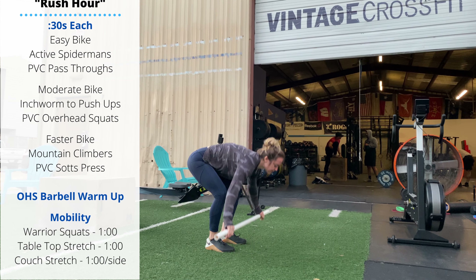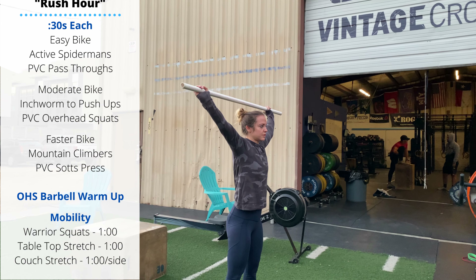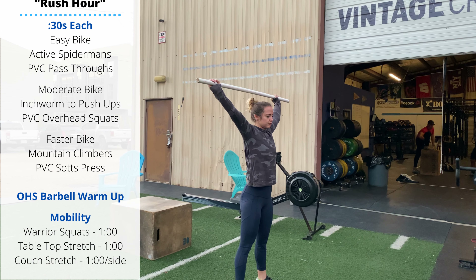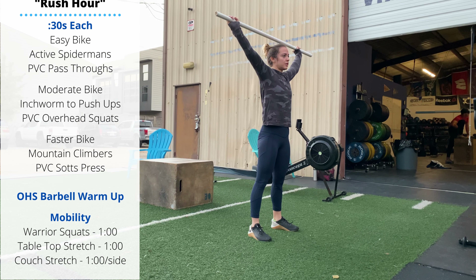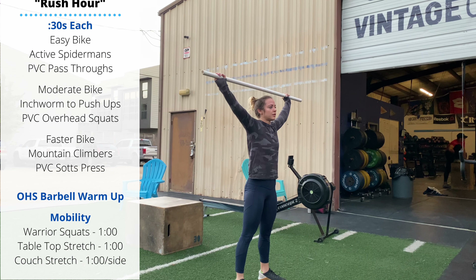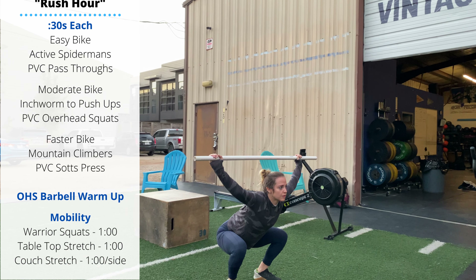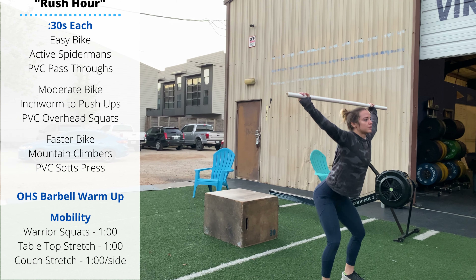With the PVC pipe, we are going overhead squats. With that wide Y grip on the bar, keep the barbell locked out, hips go back and down as the knees stay stacked above the feet. Make sure the bar is going back a little bit as you descend — we want to keep the bar centered over the center of the foot at the bottom of each rep.